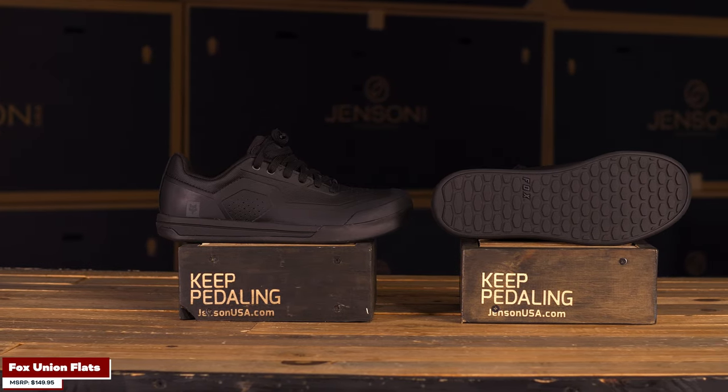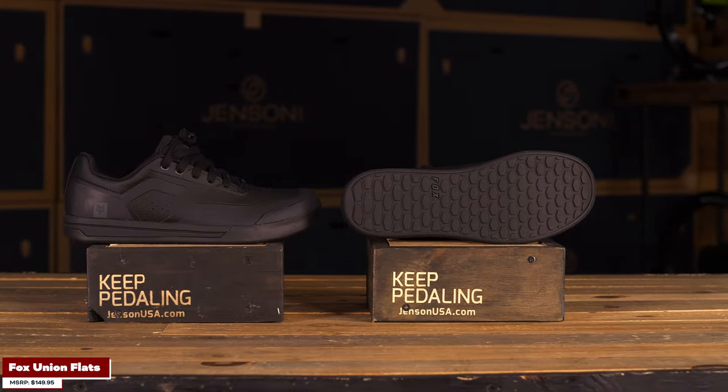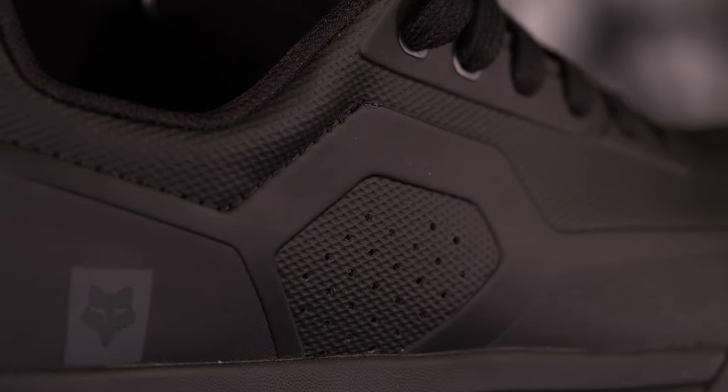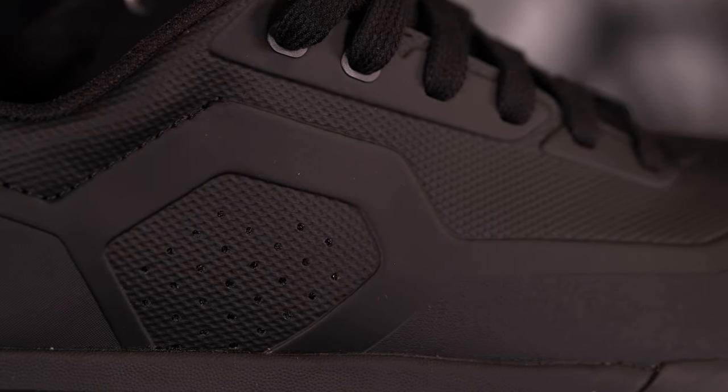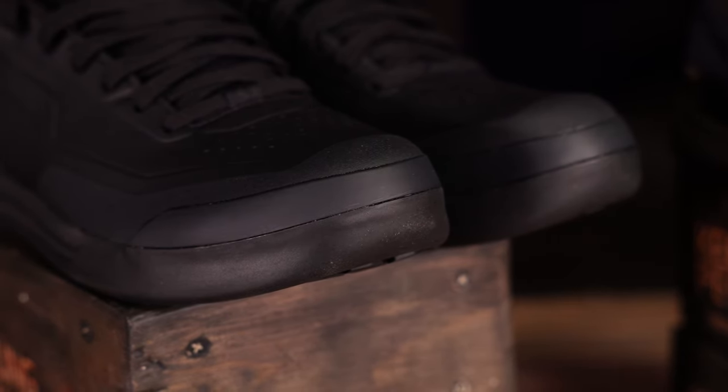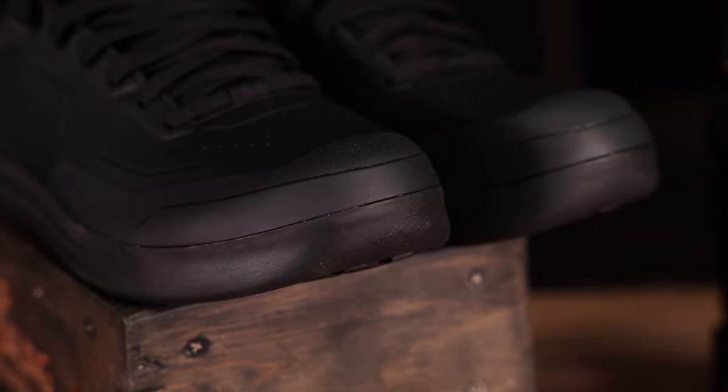Next up is my pick, and one we get a lot of customers asking about — the Fox Union shoes. Initially they came out with just the Fox Union, which has a single-piece synthetic leather upper. You're not going to be busting out of seams. It's a super comfortable shoe, probably one of the most comfortable mountain bike shoes I've ever worn. I've got weak feet and I'm very picky about what I put on them — these shoes feel comfortable both on and off the bike. You've also got that nice stiff toe box, so you're not going to be smashing and breaking any feet.